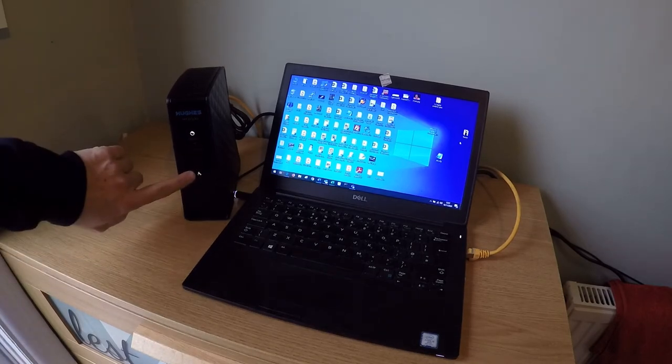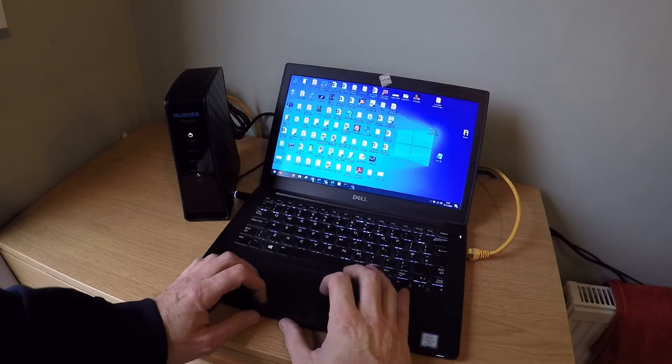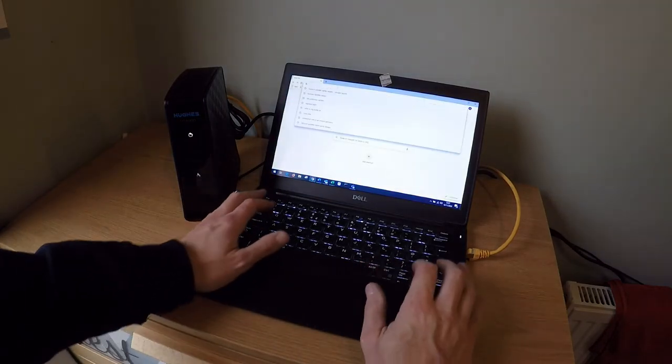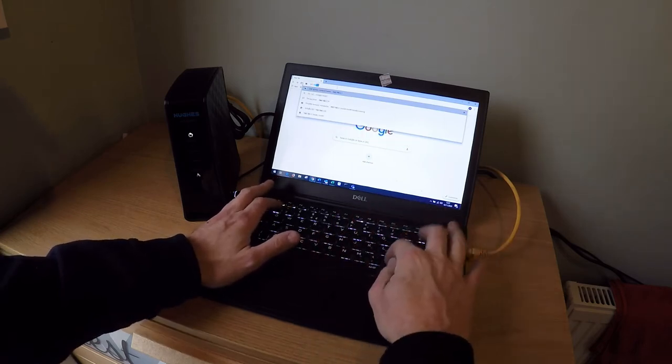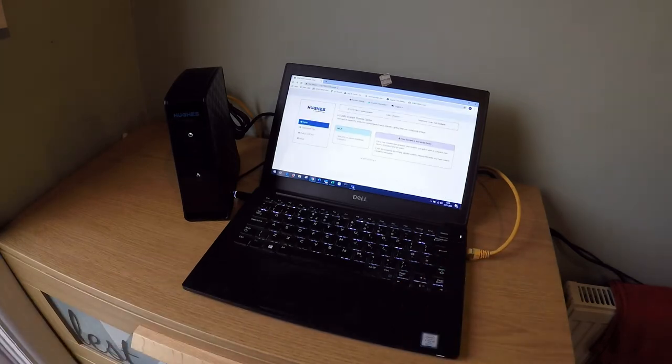Give the terminal a few minutes to boot up and receive a LAN connection from the laptop. Once the LAN connection is complete, open any browser. Browse to the following address: 192.168.0.1. You are now logged in to the Hughes terminal.